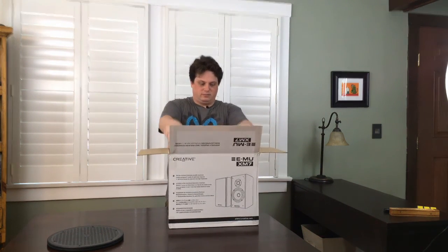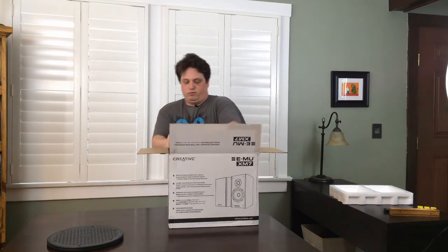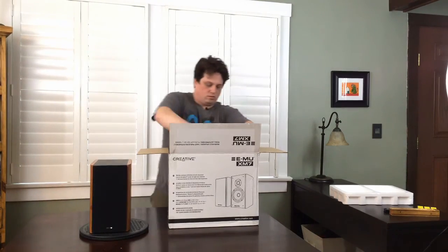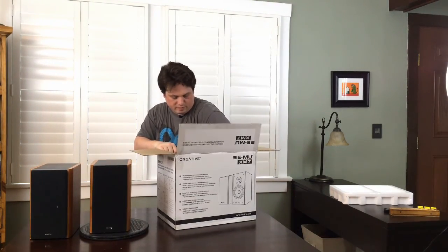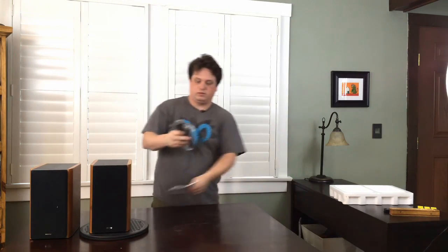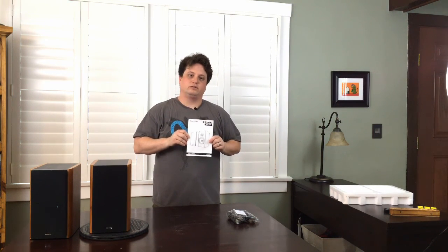Inside the box are two pieces of hard foam for shipping to keep everything nice and safe, and then we have our two bookshelf speakers. Other things in the box include our pair of speaker cables — you get two of them — warranty information, and a handy user manual that helps you position the speakers as well as hook them up to the X7.